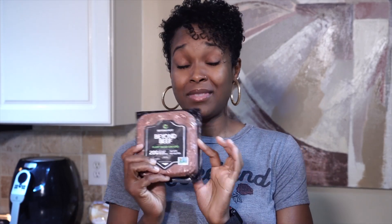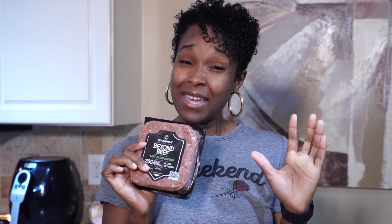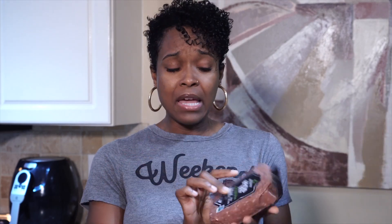Alright, we are going to try the Beyond Beef. I'm going to make these burgers by hand. You guys are going to come with me. I'm going to taste it and let my family taste it, see what they think. Let's check it out. Come on.